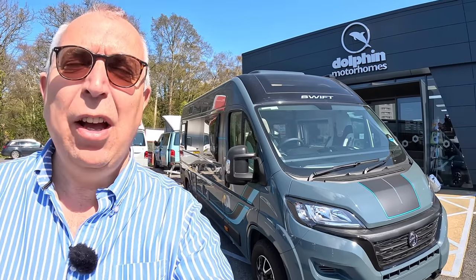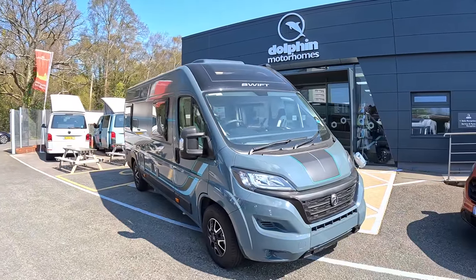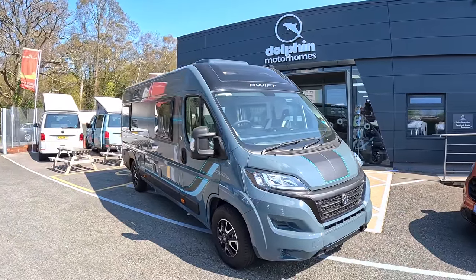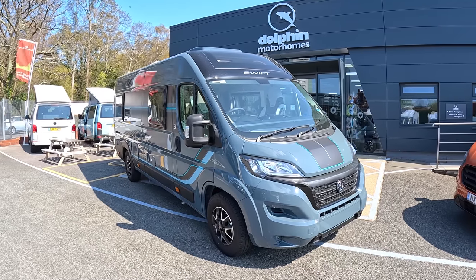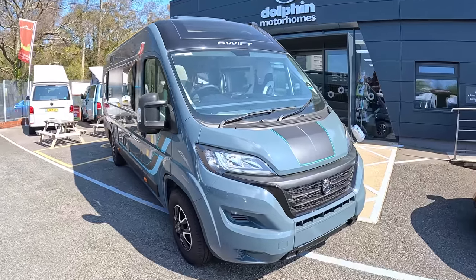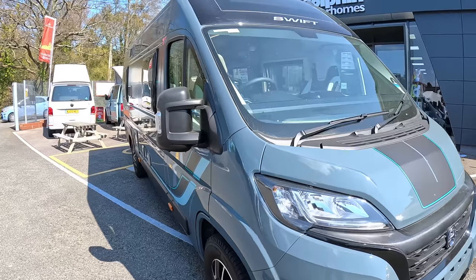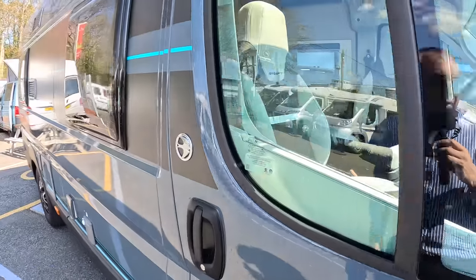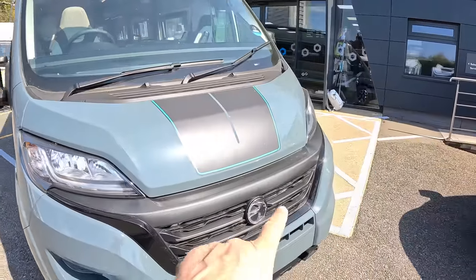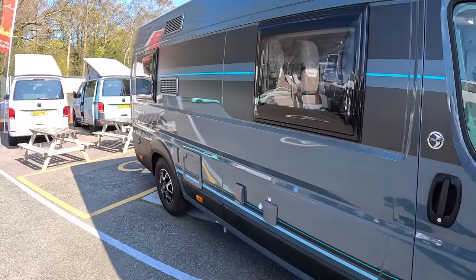This is a Swift Select 184. It's actually a 6.4-metre vehicle — fractionally under, in fact — which means it's nice and compact. It's a nice-looking van. I like the colour, I like the go-fastest stripes, it just makes it all a little bit more interesting. Nice alloy wheels on it as well. I like all the Swift logos — they've taken off the Fiat logo and put a Swift one there instead. 2.3 diesel in this one. Let's have a wander around; I'll show you the outside and then we'll head on in.